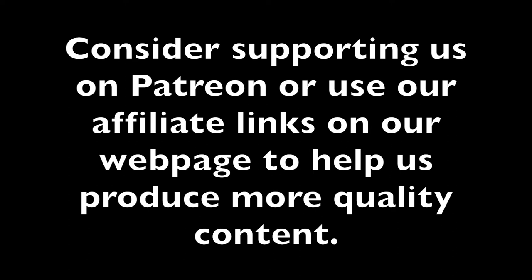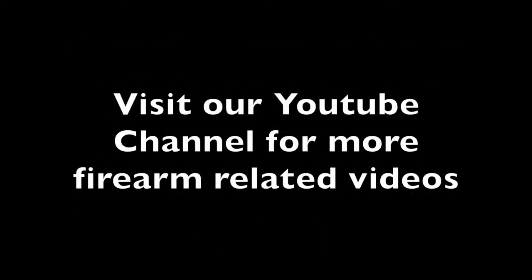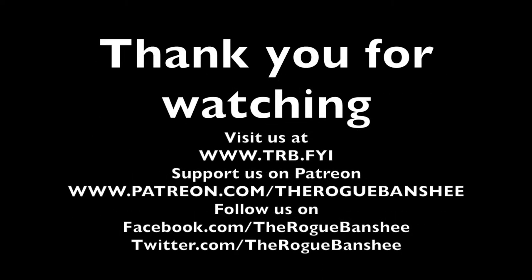Consider supporting us on Patreon or use our affiliate links on our webpage to help us produce more quality content. Visit our YouTube channel for more firearm-related videos including others in this series. Please remember to subscribe to our channel — it helps us more than you realize. Thank you for watching. Visit trb.fyi for additional content on this video. You can also support us on Patreon and follow us on Facebook and Twitter.